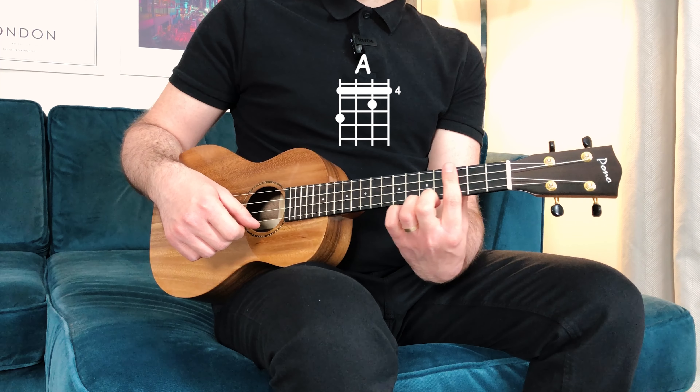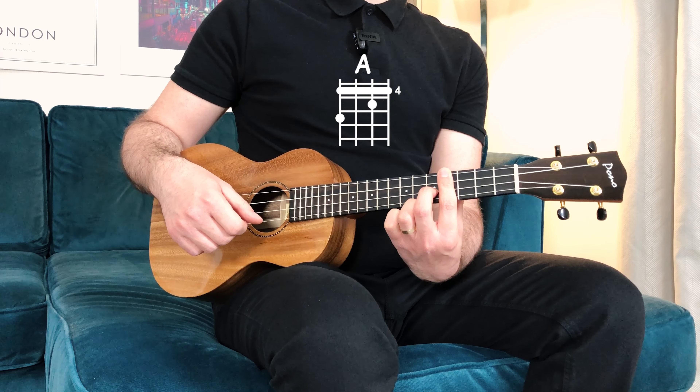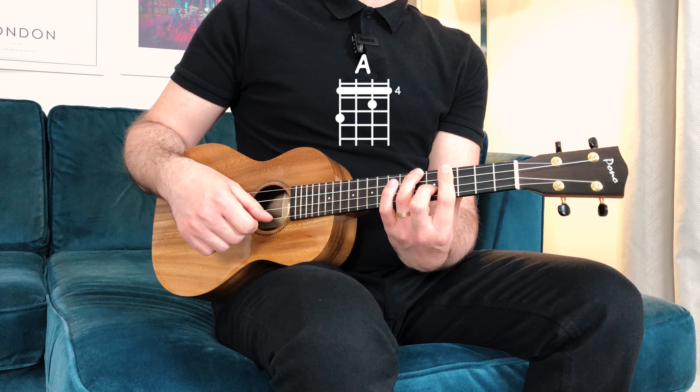Then for the last chord, A major, I'll slide with the index to the fourth fret, then adding the middle on the second string, fifth fret, and the ring on the fourth string, sixth fret.